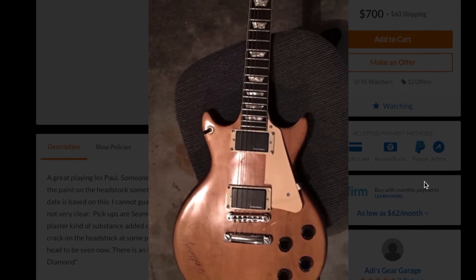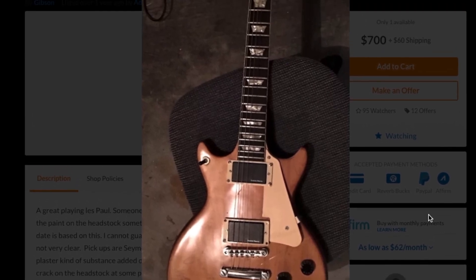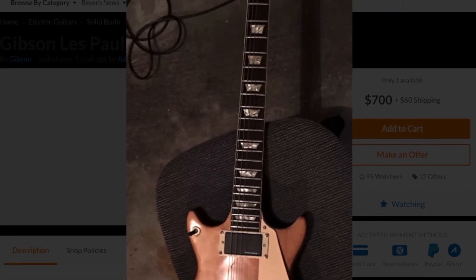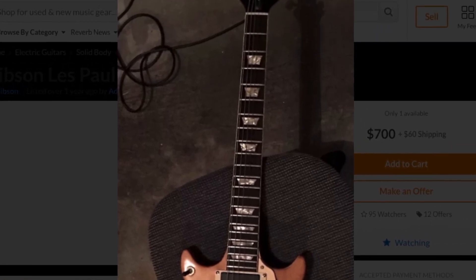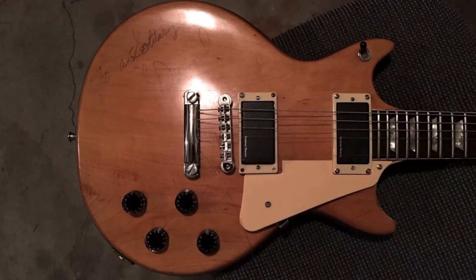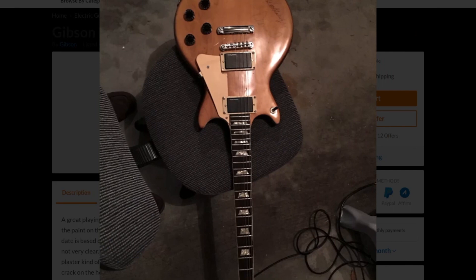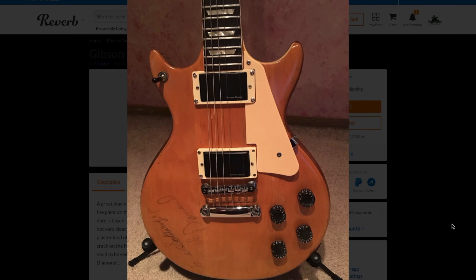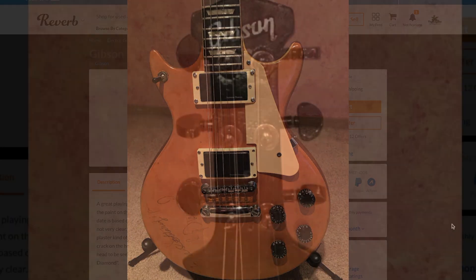I really don't have an answer for this one. I did reach out to the seller for additional photos, so maybe they will provide that and we can find out one day. What do you think this guitar is? The only question left: would you rock this mystery Les Paul or not? Leave your answer down in the comment section below and we will see you tomorrow on the next episode. Take care.